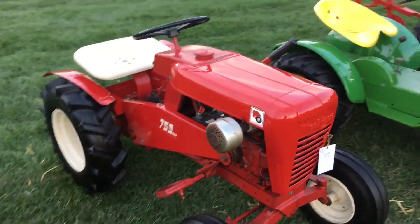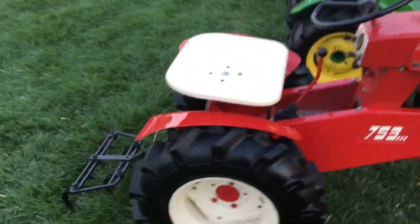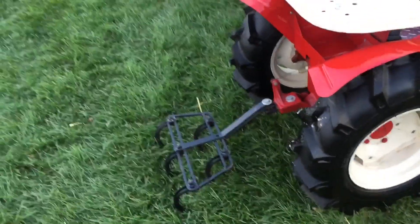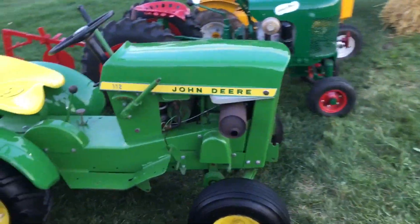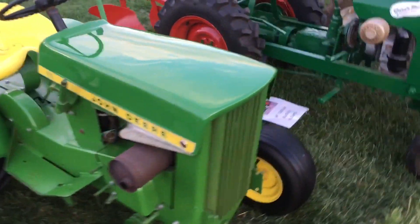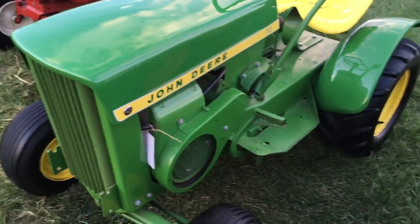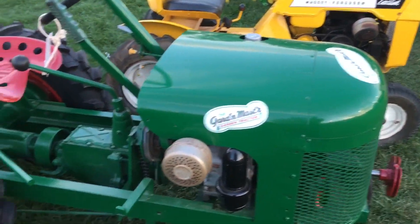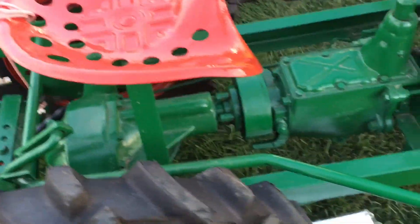Here we're on to the lawn tractors. A Wheel Horse 753 with a tow-behind implement — a little cultivator. A John Deere 112. I wish there was a little more information on what year these things were made. There's one — it's the Cub Cadet master garden tractor. It has a little plow and the hitch lifts with a minus lever.